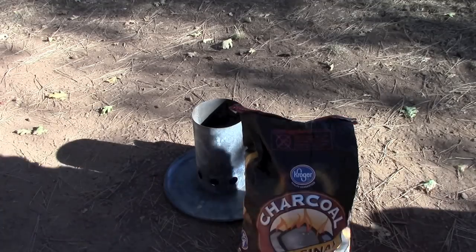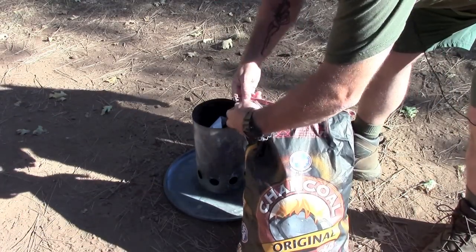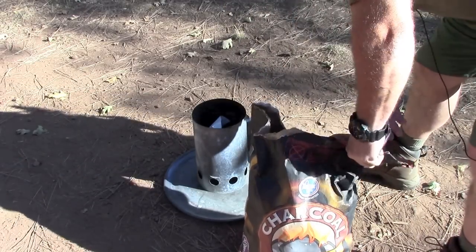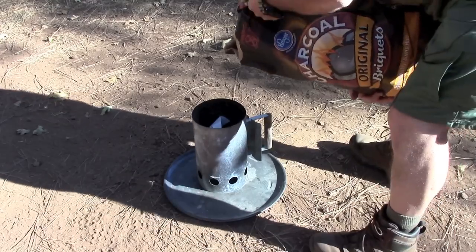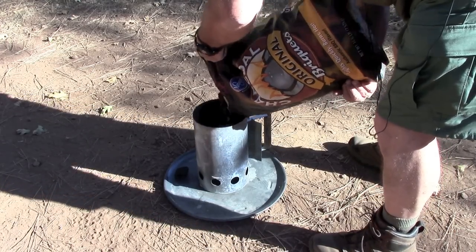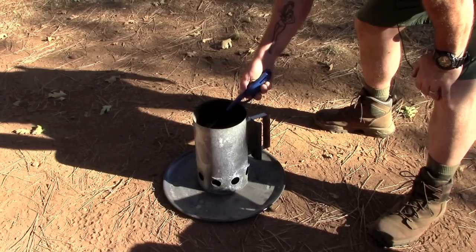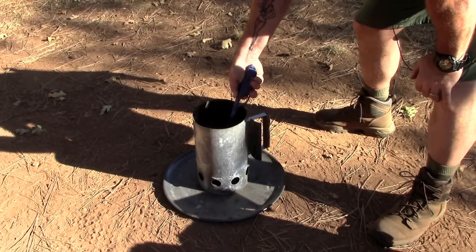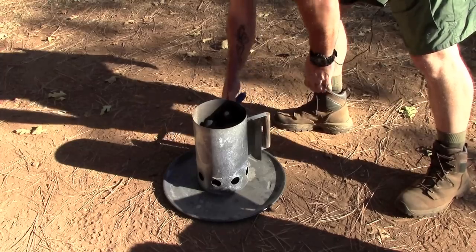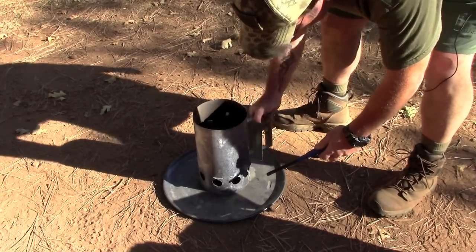First order of business is I need to get some coals hot for this. So I'm gonna put in some paper towel, tear my bag open here, fill up my chimney, heat up that wet fire that I put in there to help get this going, and then heat up the paper towel that's on the bottom.